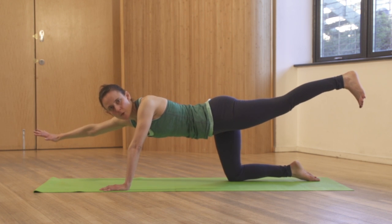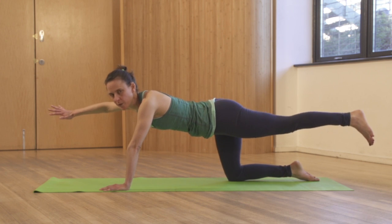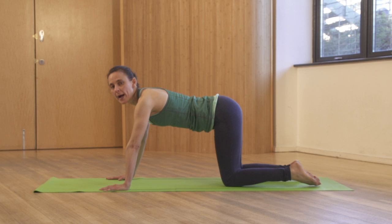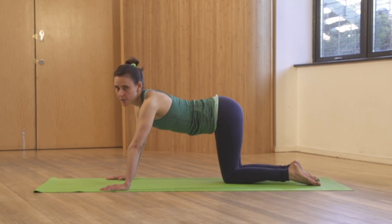Don't overreach because you'll pull yourself off balance. Don't fling your leg up to the ceiling because you'll put all the movement in the wrong place. Pop your knee straight back underneath your hip — if you put it too close to the midline, you've thrown yourself off balance again.